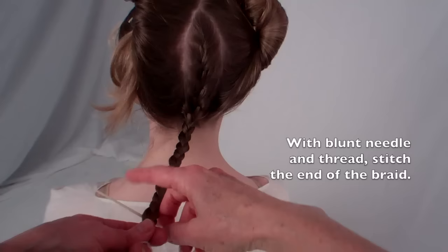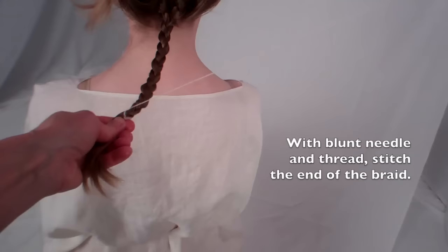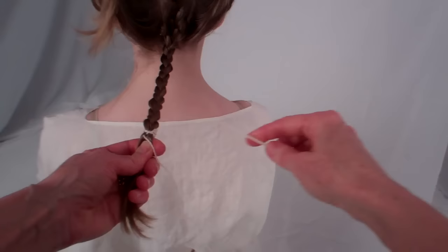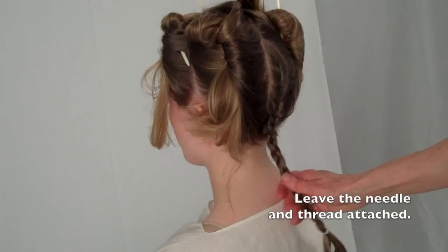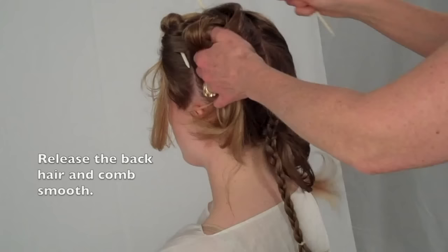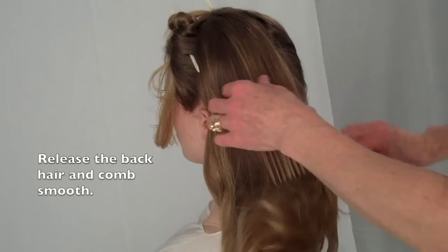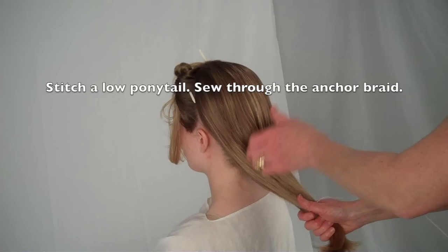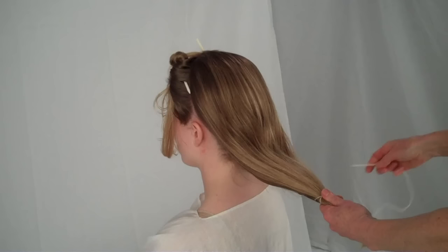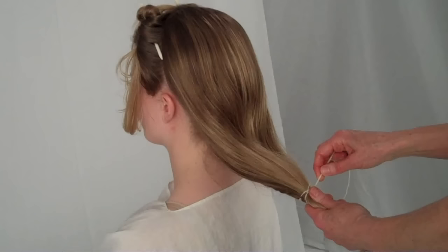Use needle and thread to secure the braid from unraveling. Leave the needle and thread attached. Release the back hair and comb it smooth. With needle and thread, bind the tips of the hair together at the center back. Stitch through the anchor braid to prevent the binding from sliding off the silky ends of the hair.